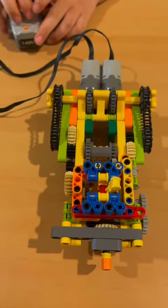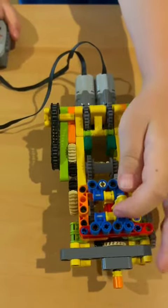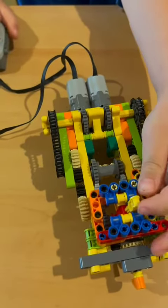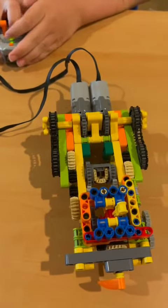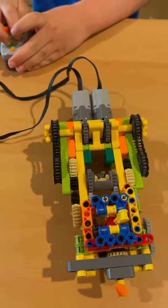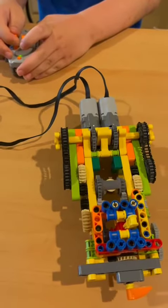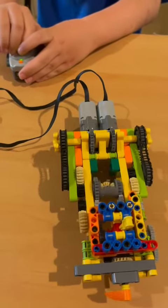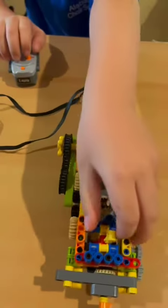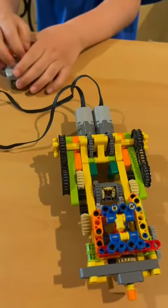This is my multi-level gearbox and the lever is still on the left. When I power on the left one, it goes slow. And then when I power on the right one, it goes faster. And when I power on both, it spins faster. And now I switch the lever to the middle.